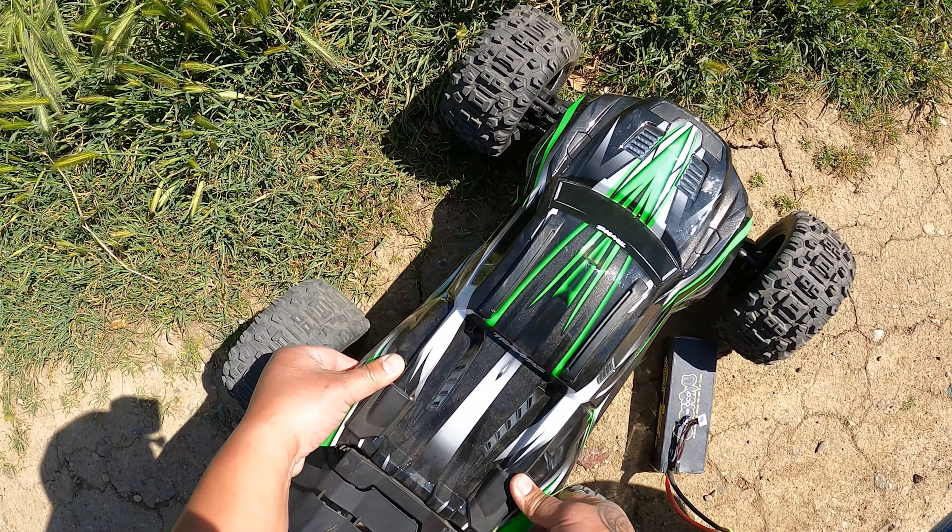I also had a hard time doing a backflip with it. I don't know if it was because I was on 4S, but it just didn't want to rotate as much as my other trucks. I can do a backflip or front flip easily with those — this one just wanted to stay level.